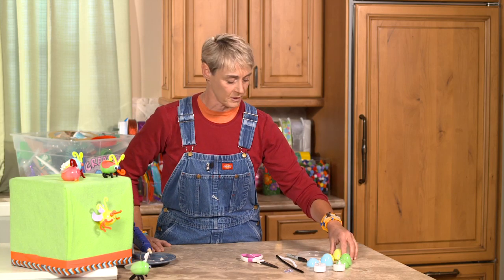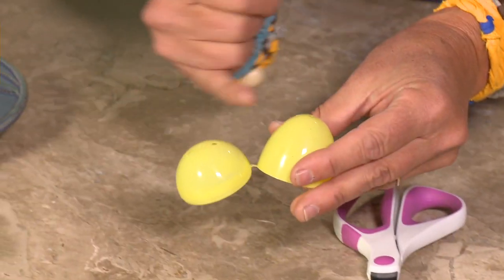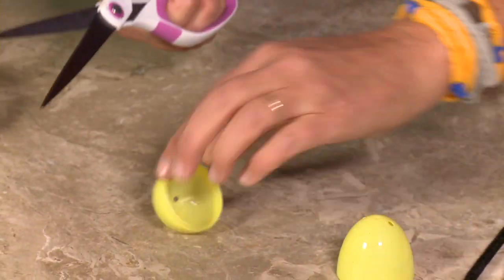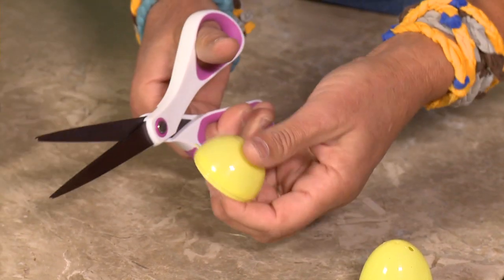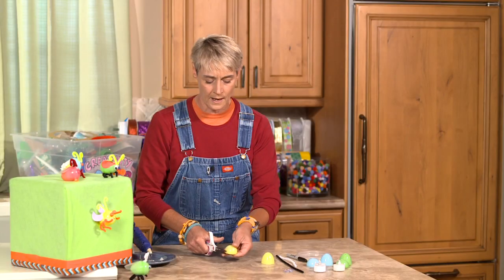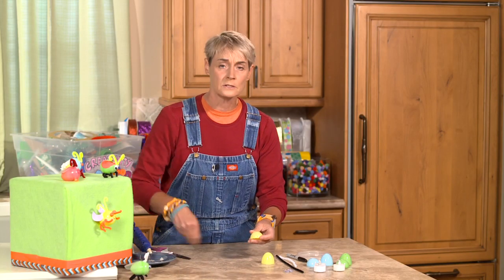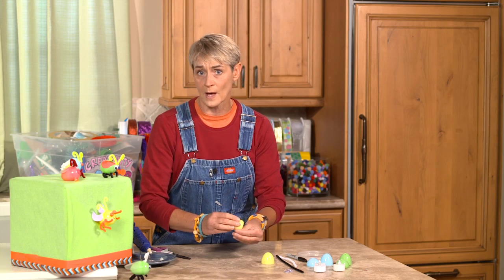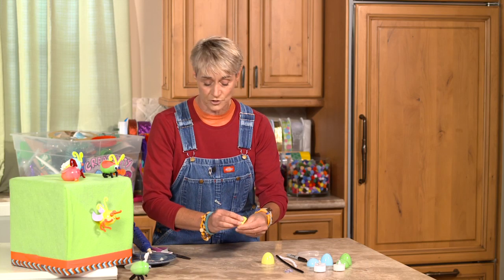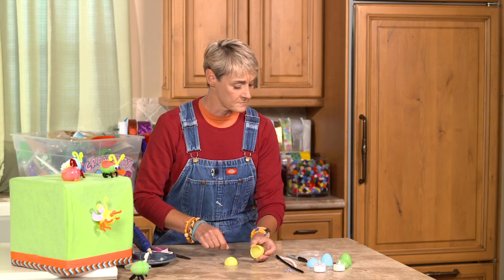I'm going to be making a yellow one. My eggs here are connected so I'm going to cut them apart. Some eggs actually have holes in them already, but I'm going to pretend that they don't because most of the eggs I've run into don't have holes. I want to show you how to do this if you don't have holes, but if you do have holes you can always put your antennas and pipe cleaners through the holes to make it easier.